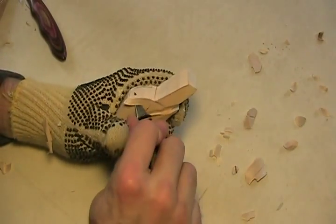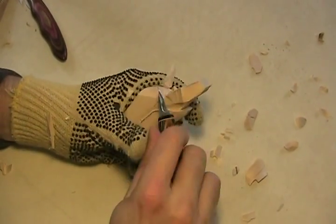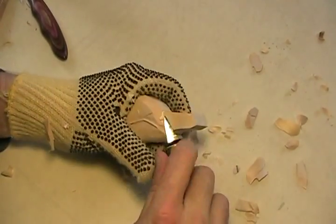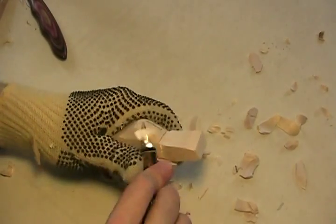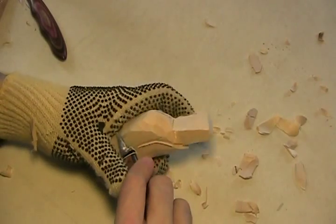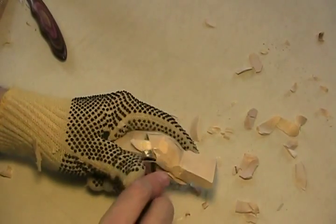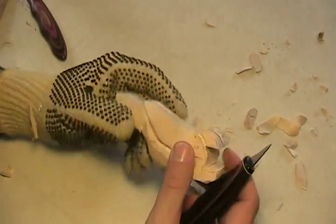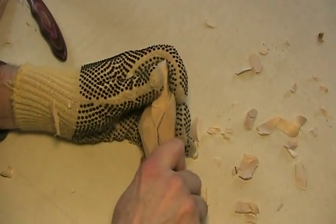Now we're going to sort of be mindful of that beak. Get some of that out of there. I do like holding it to round things — I like to get that corner off as best you can.